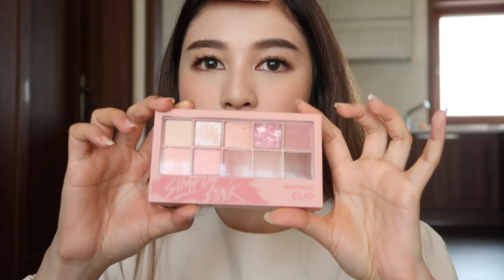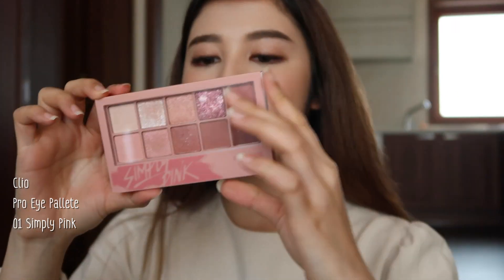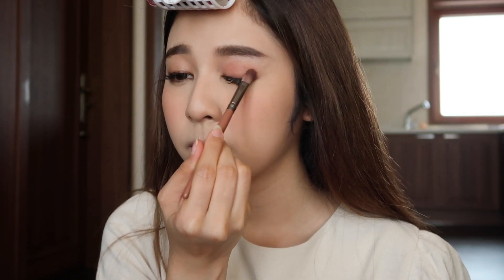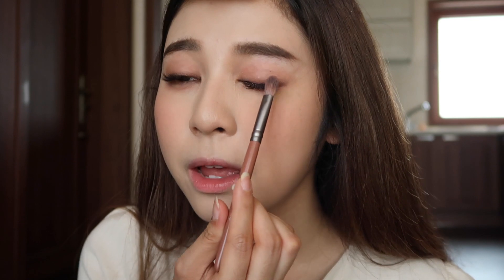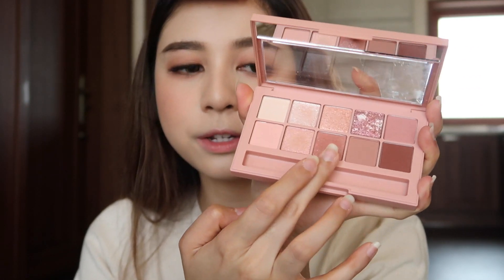For eye makeup today, I'm using this palette from Clio — it's called Clio Pro Eye Palette in number 1, Simply Pink. I'm gonna apply this color all over my lids and then under the eye here. Then I'm using my finger to apply this color — it has a little bit of shimmer.